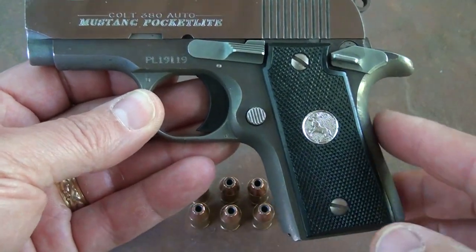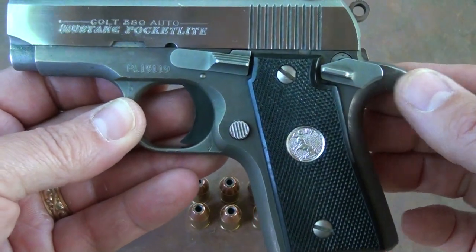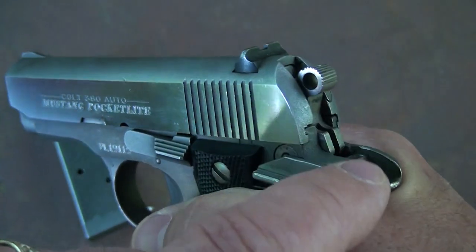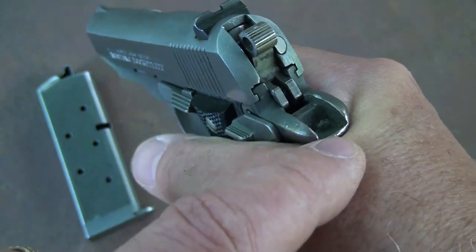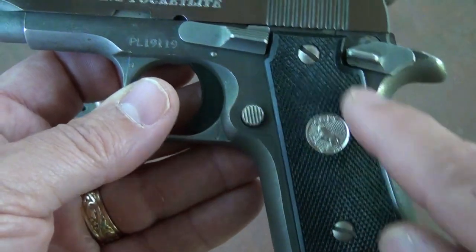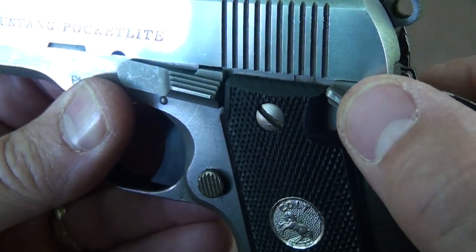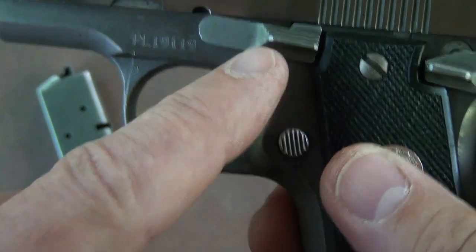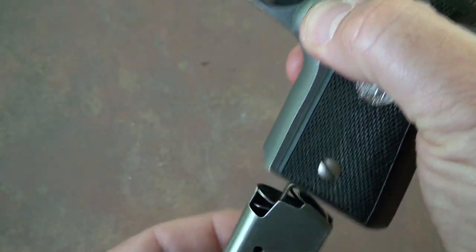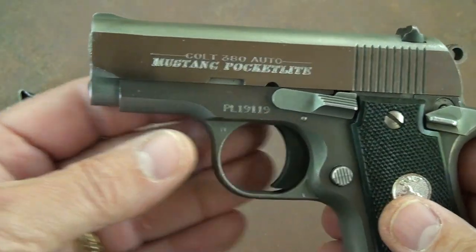There's no grip safety, but there's definitely a small beaver tail built into the frame. You can really get your hand way up on this pistol. With the commander-style hammer coming into the beaver tail, there's not really a danger of hammer bite, and your bore axis is pretty low. The grips are a nice polycarbonate with the rampant Colt logo. You have a very positive safety, a slide release, and a mag release. The magazine slips in and comes out easily. It has a rounded trigger guard, keeping the lines very smooth on the pistol.